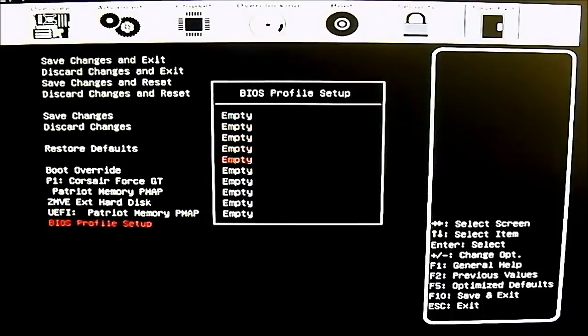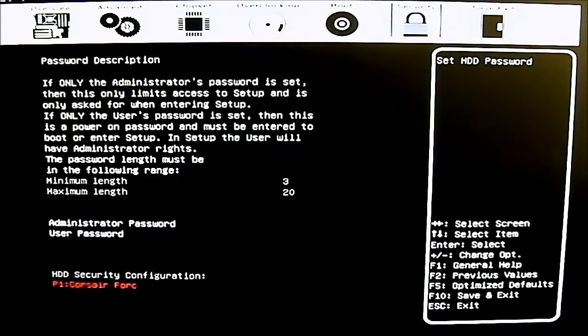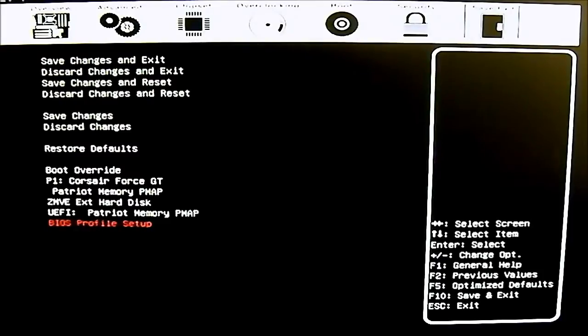At the bottom of the save and exit screen you have BIOS profile setup — you can load or save BIOS profiles across 10 banks. Since this motherboard has 3 BIOS chips, that gives you 30 BIOS profiles total on the Z77 For the Win. That's a lot of profiles to save and load as you wish. That pretty much covers the UEFI BIOS. You can read the full review and benchmarks at www.hitechlegion.com, and subscribe to the YouTube channel at youtube.com/hitechlegion.